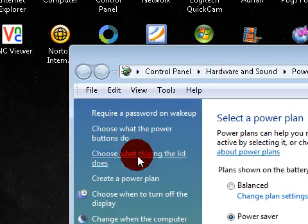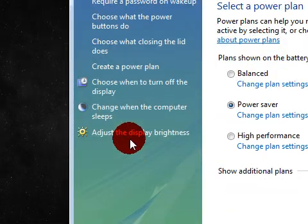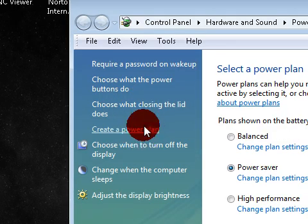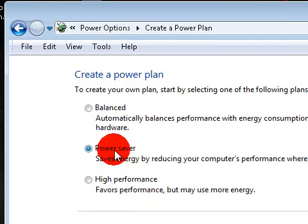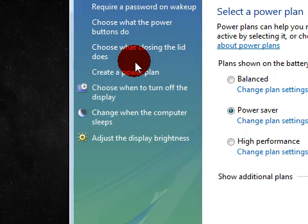If you go over here, you can adjust the display brightness, which I'll talk about a little bit later. But you can also create your own power plan, which I want to talk about right here. If you do that, it will allow you to click your own and mess around with it - make your own custom plan, adjusting it however you like.